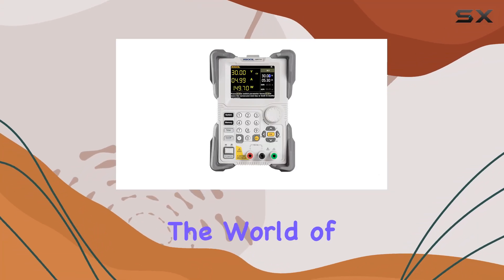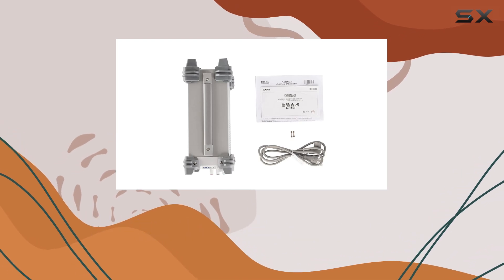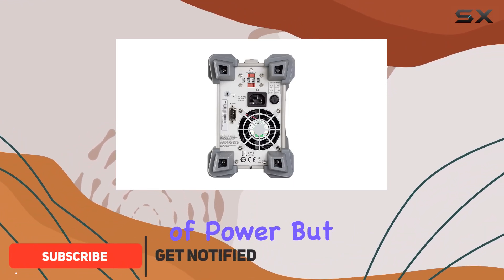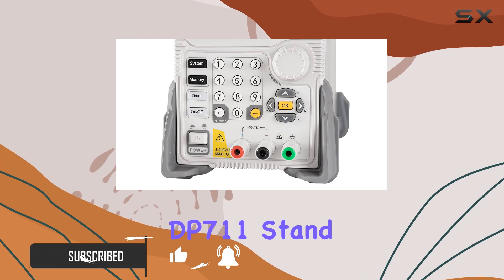Today, we're diving into the world of power supplies with the Rigol DP711. This single-output powerhouse boasts a maximum output range of 30 volts at 5 amps, totaling up to 150 watts of power. But let's go beyond the numbers and explore what makes the DP711 stand out.